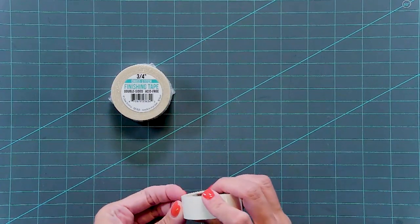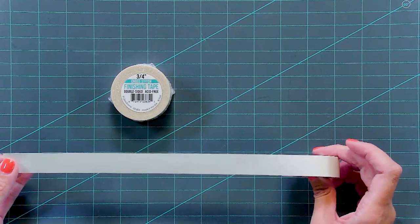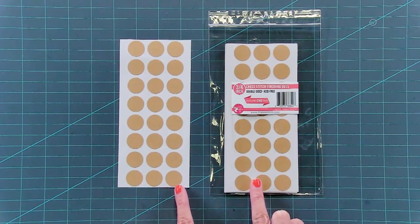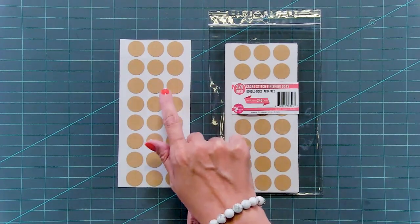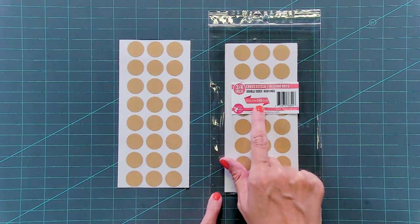This is our original finishing tape. It comes on a roll of 30 feet. It's double-sided, sticky, and acid-free. This is our smaller size dot — we have them all pre-cut. They work great for your corners, which is why we developed them, and you get 240 dots.